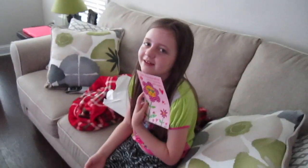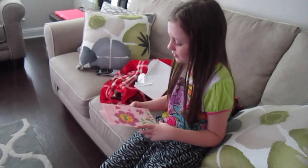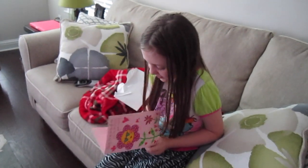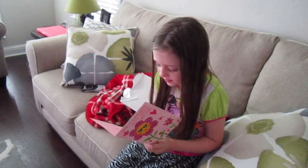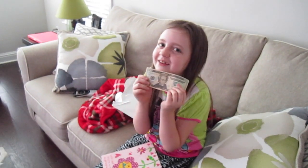Tomorrow's my birthday and I got a card from my great grandma Sue and great grandpa Bill. That was really nice. It says, 'Another year older and more wonderful than ever. Happy birthday. Love great grandma Sue and great grandpa Bill.' And they gave me a $20 bill.